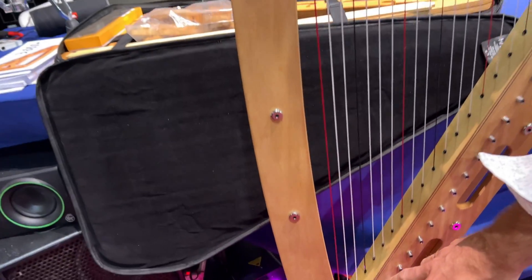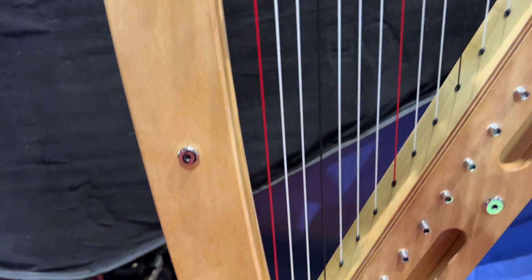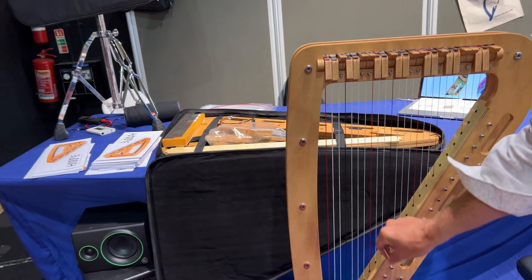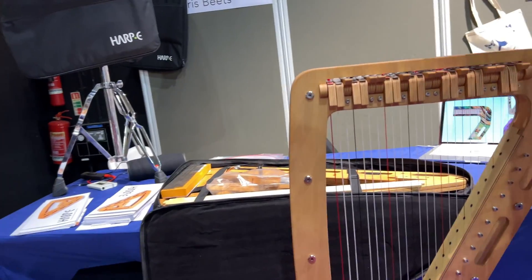The harp is really turned upside down, literally — it tunes down here at the bottom instead of at the top. It's very easy to string: you feed it through the hole, tune it, and it's strung.